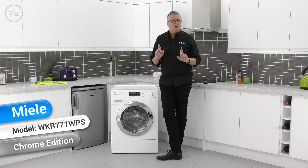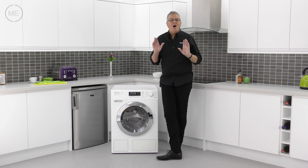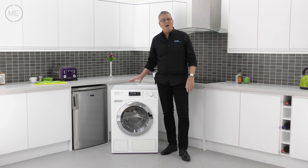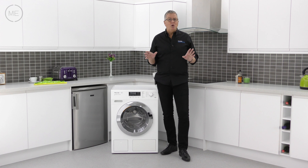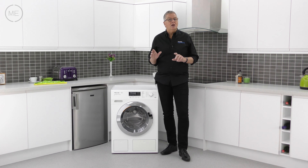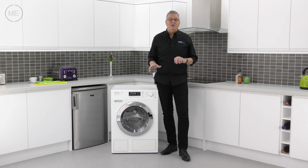Have you ever been out to a trendy restaurant or a bar and a celebrity's walked into the room? I have a similar feeling when I review one of these Miele products. The company philosophy of continual improvement, the way they test their products to an equivalent of 20 years use, the fantastic build quality and the cutting-edge efficient technology makes Miele products the epitome of what people look for for their home.